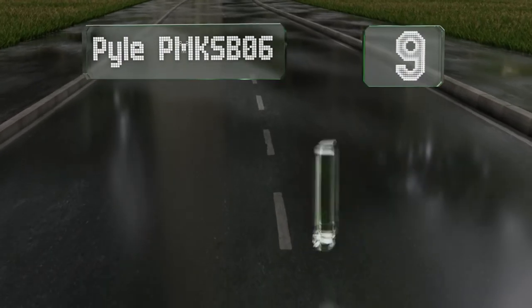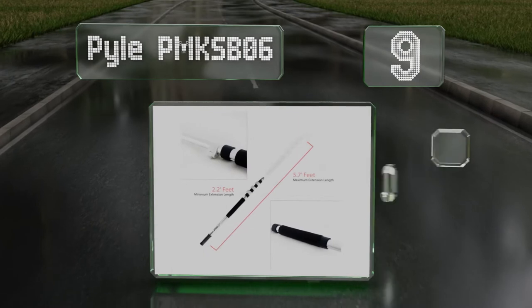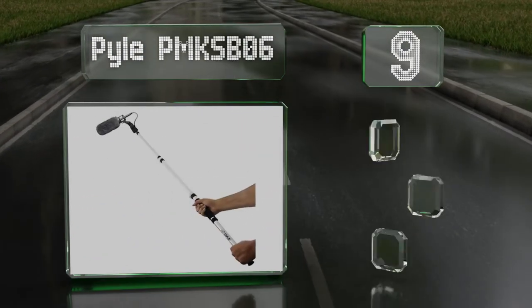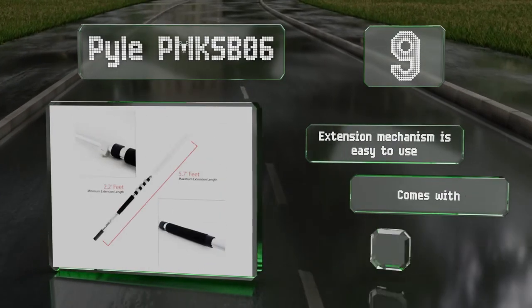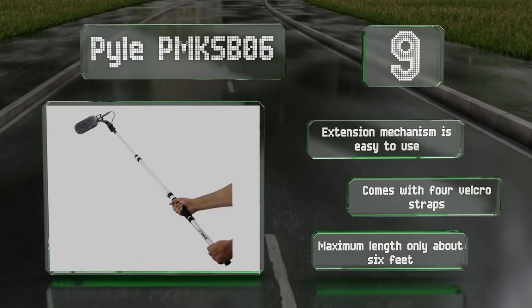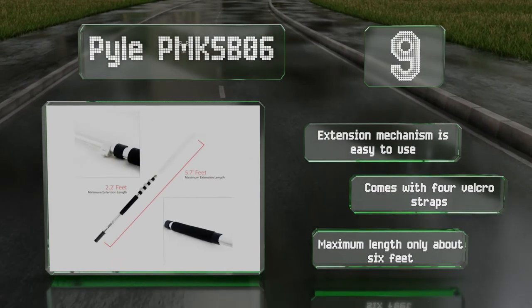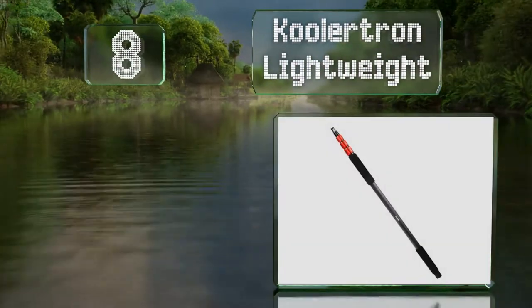At number nine, the Pile PMK SP06 is one of the most inexpensive selections on the market. If you're working with a super low budget but still want something more reliable than a DIY device, this might be the perfect option. The extension mechanism is easy to use and it comes with four velcro straps, but its maximum length is only about six feet.